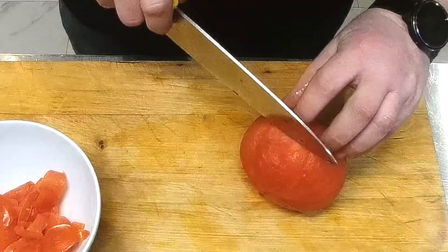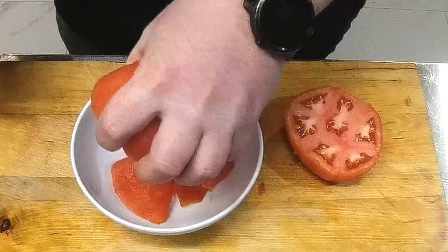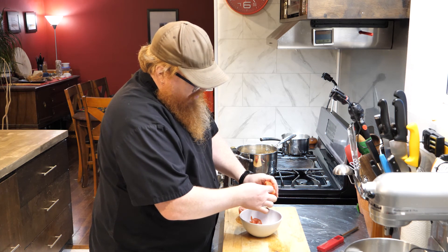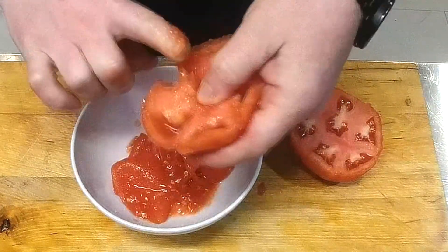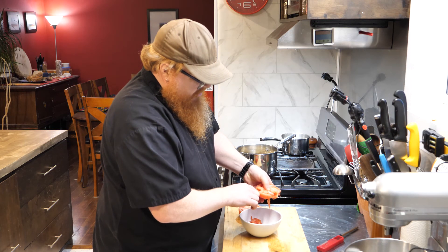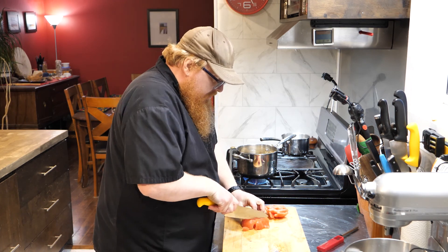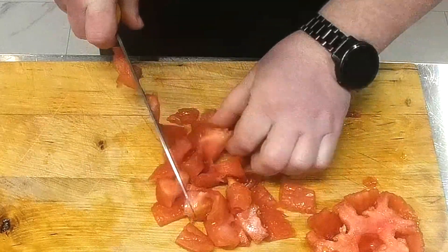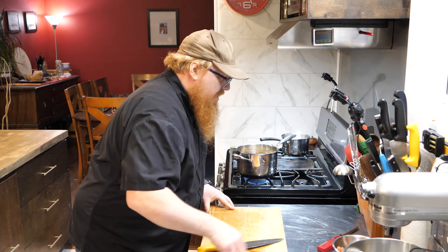Next thing we're doing, we're just going to slice this right across the center, and what this is going to allow us to do is get all those seeds out. We just give it a little squeeze and all those seeds come right out. Because if you've ever had a tomato seed, especially a cooked one, it's not really a nice texture. You'll notice canned tomatoes at the store never have any seeds or skins — and this is effectively what they're doing. So for now we're just going to give this a bit of a rough chop and put those to the side.